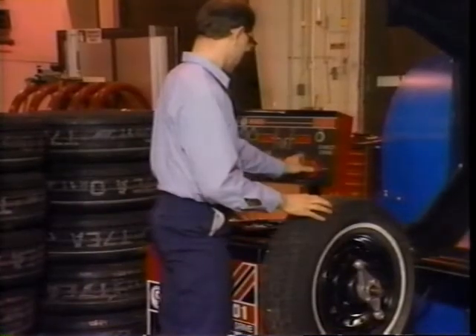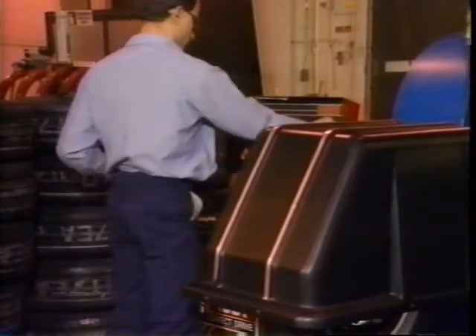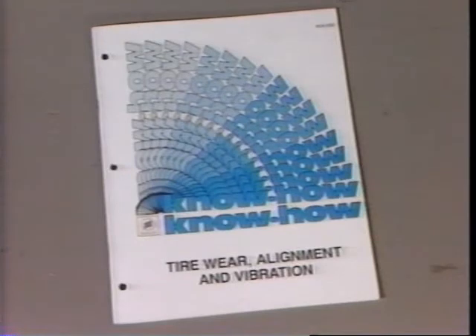As you probably know, balancing a tire and wheel assembly with the wrong settings can actually create an imbalance condition. The Know-How Reference Manual explains the instances when back coning is not recommended.